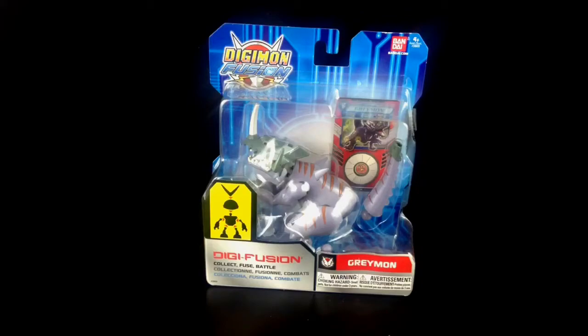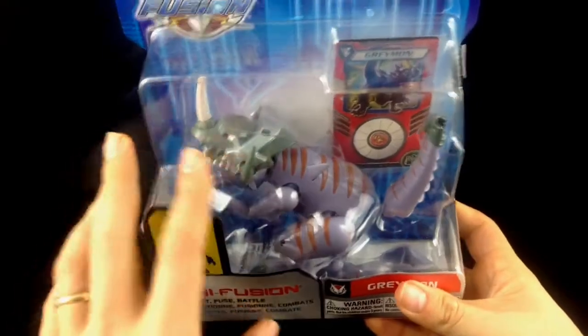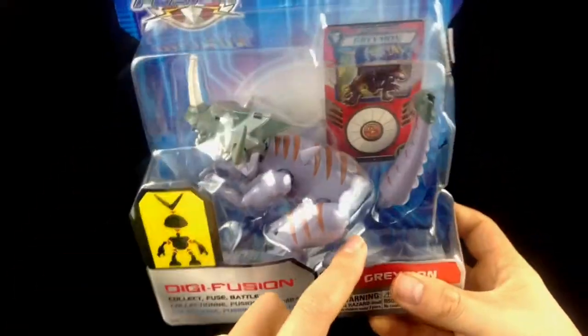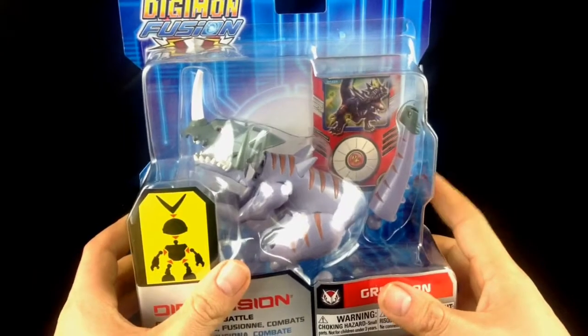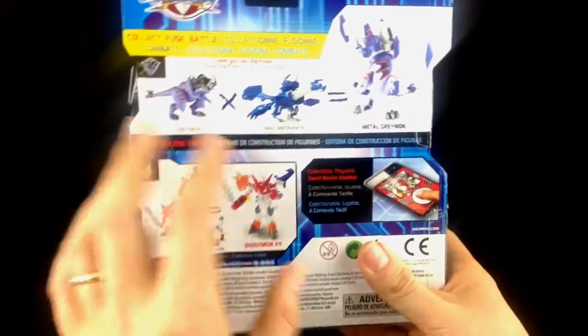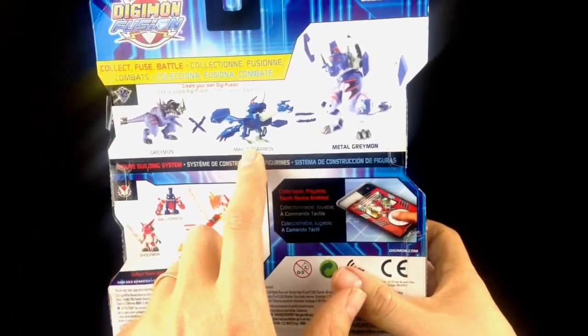This one is Greymon. Let's take a look at the box. On the front here you've got a really nice blister pack — you can see clearly in there and there is some assembly required, just connecting the stated parts. You also get your Greymon Digimon card which you can put in your Digifuser. Round the back here you've got Greymon and you can add him with Metal Garurumon and they become Metal Greymon.